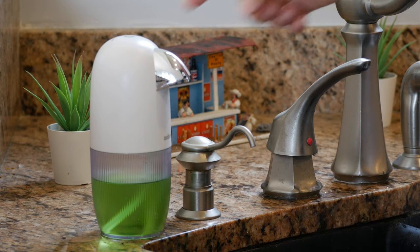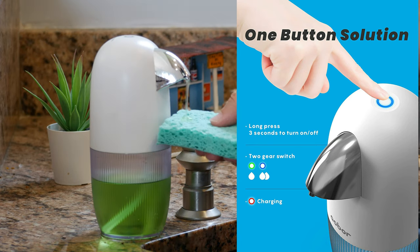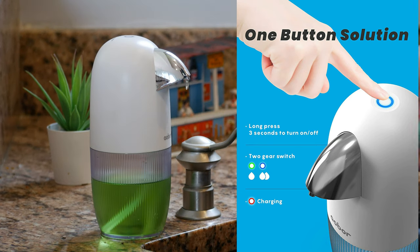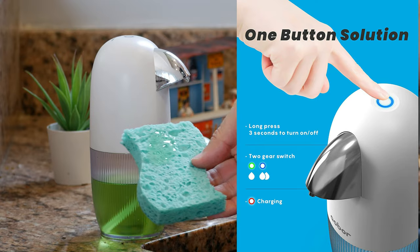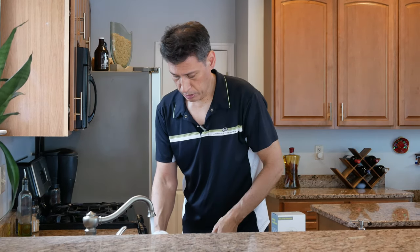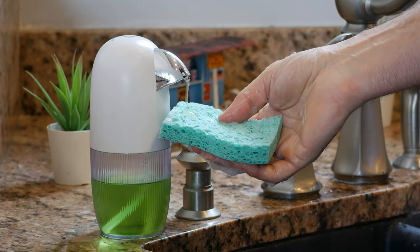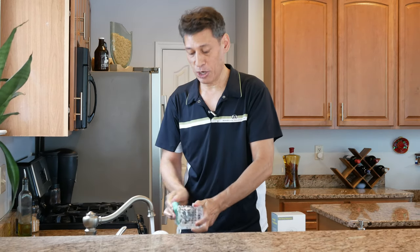Let me show you how it works — it's really simple. You just hold the button down twice and it's already set. There it goes. All you have to do is put the dishwasher pad there and it's done. That easy. So if I'm doing dishes and I want to get some soap, couldn't be easier. That is totally worth it.